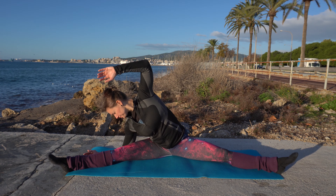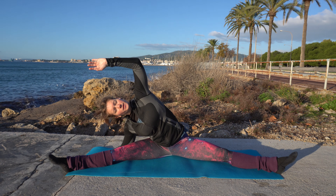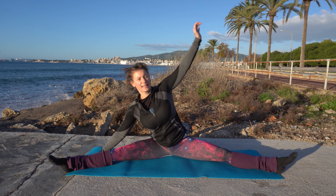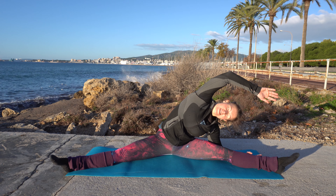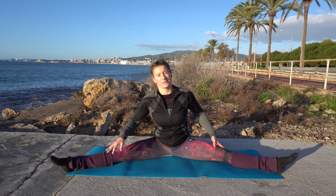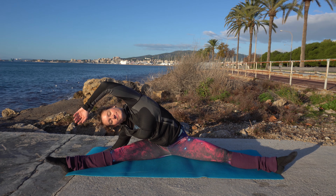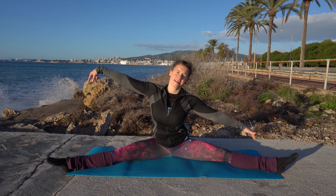Now to one side, putting your forearm onto the floor if you can. If you cannot, stay up — that's fine too. Keep the chest open — we don't want to be closed up, we want to have an open chest. You can even have your arm up here. And on to the other side. You should feel a nice stretch here in your side body. And up again, and to the other side. Come up.